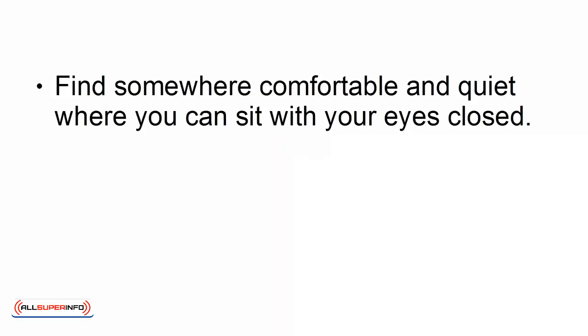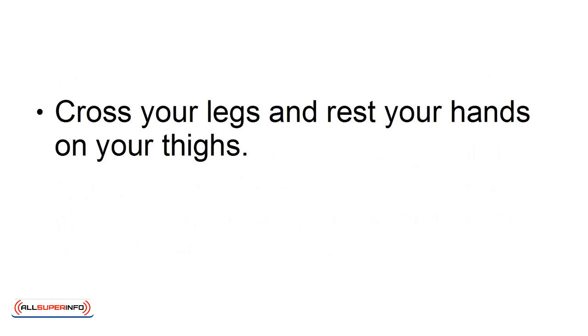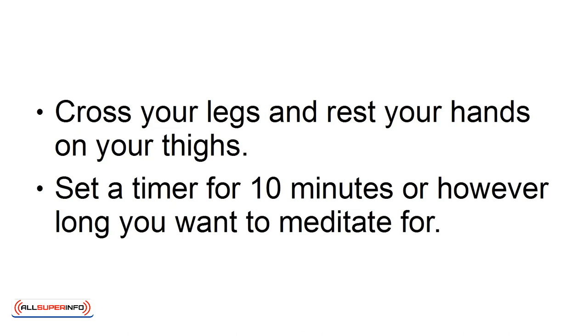Step 1. Find somewhere comfortable and quiet where you can sit with your eyes closed. The aim is to be comfortable enough that you aren't constantly having to shift in place, but not so comfortable that you're in danger of falling asleep. Cross your legs and rest your hands on your thighs. Set a timer for ten minutes, or however long you want to meditate for.